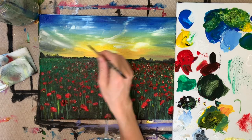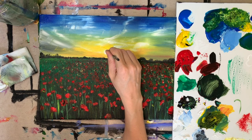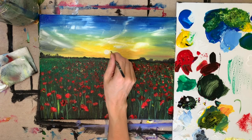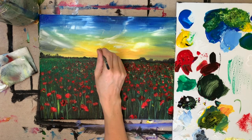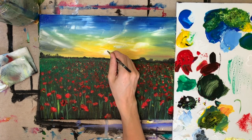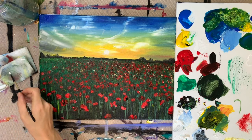The last thing is we're going to add our sun back in. Use a little detail brush with straight white paint and add a little circle wherever you want your sun to go. I also like to do little horizontal brushstrokes out from where the sun is, then go over the sun one more time with white. And that's the last step.